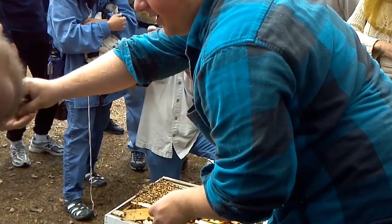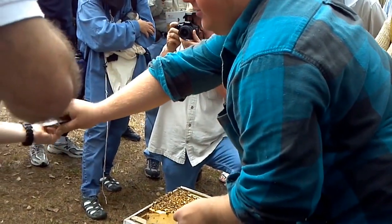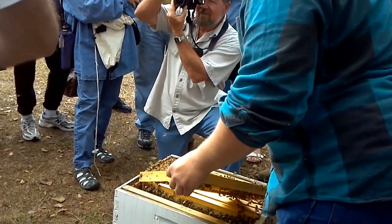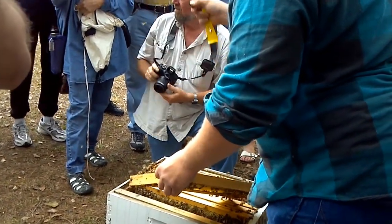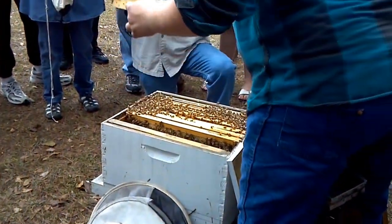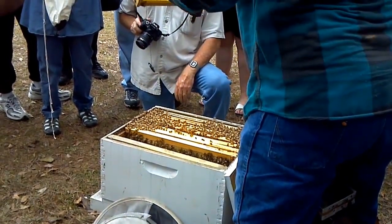Do you want to hold him? He doesn't have a stinger — you've got to close your hand quick. You ready? There you go. Any other kids want to hold one? You can pass them around a little bit. Kids sometimes eat them — they think they taste like honey.